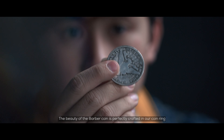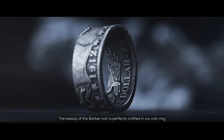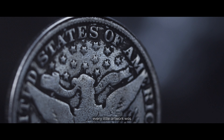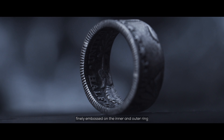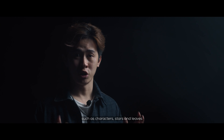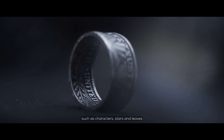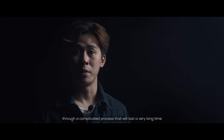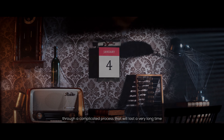The beauty of the Bubble Coin is perfectly crafted in our coin ring — perfection is in the detail. Every artwork will be found embossed on the inner and outer of the ring, such as the characters, stars, and leaves. To achieve even better aesthetics, we put the ring through a moderate vintage patina process — a complicated process that will last a very long time.